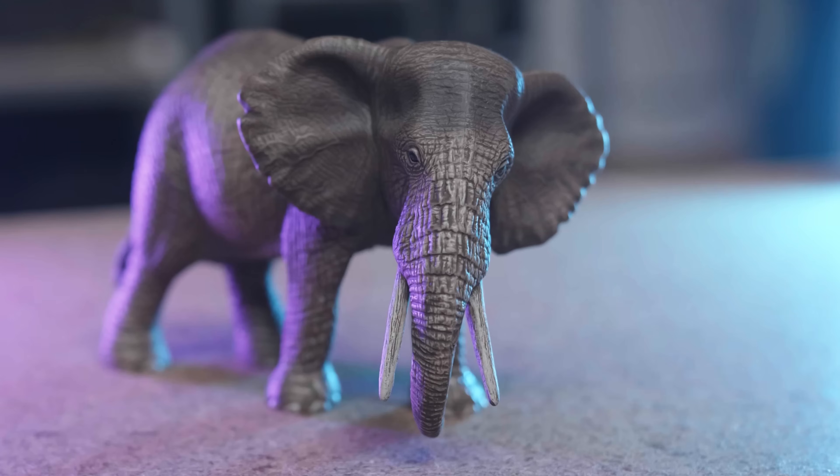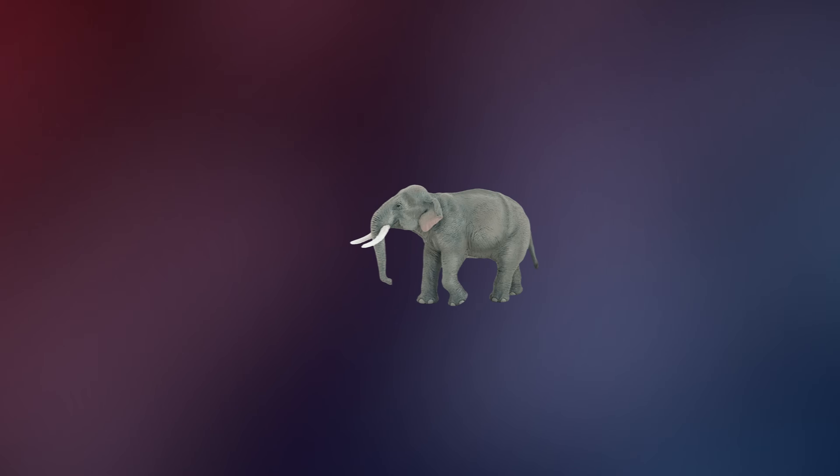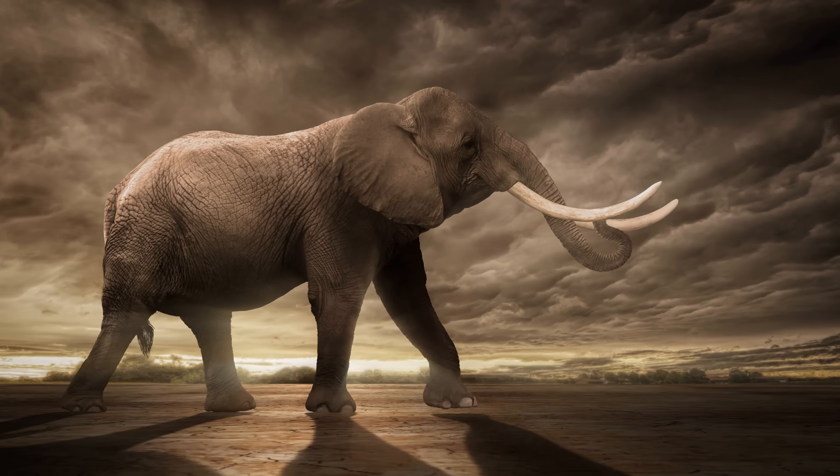I had to buy grown-up toys — you know, those plastic animals only your grandma has in her cabinets. But I have to admit they look pretty cool. And what if there's a way to put these into Unreal Engine and bring them to life? Only problem? Elephants don't have USB ports.